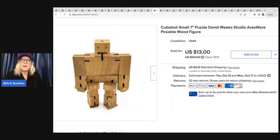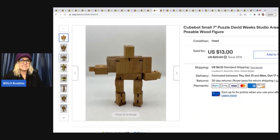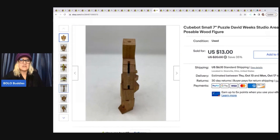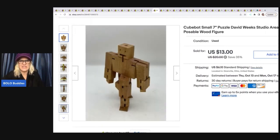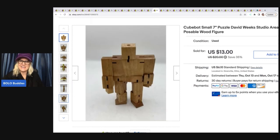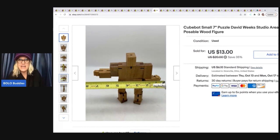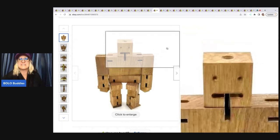This right here is a Cubebot — it's like a puzzle, it's by David Weeks. I was at the Goodwill bins and one of the gals I shop with, her name is D, she said check this out and asked if I wanted it. I said yeah, I can sell that. It took a little while to sell, but I saw her the other day at the bins and told her I sold it. It's just a bread and butter — I sold it for $13 plus shipping.